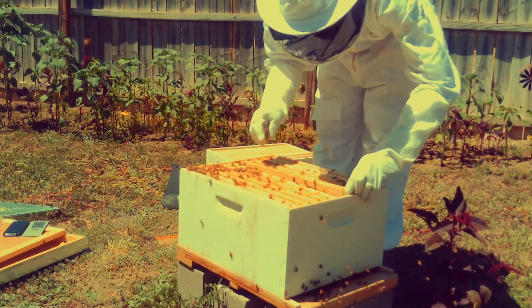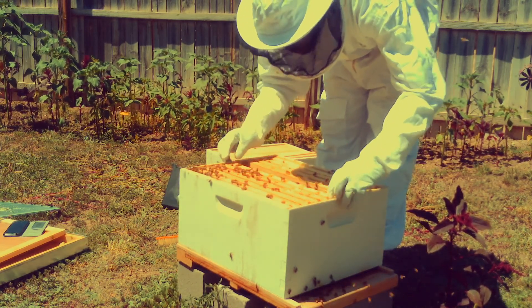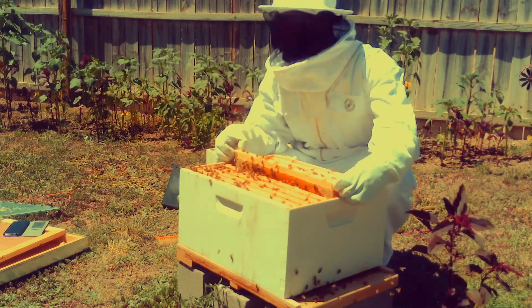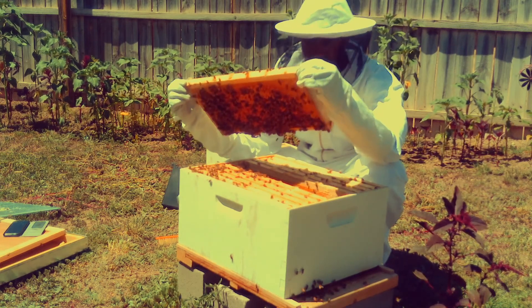You want to put that back in and try as best as possible not to squish any bees, because you might accidentally kill the queen and you don't want a hive without a queen.